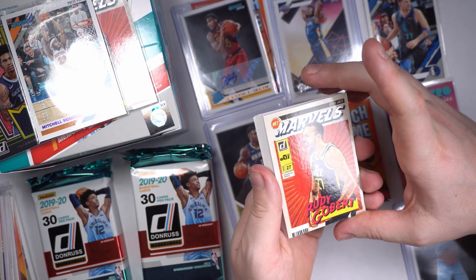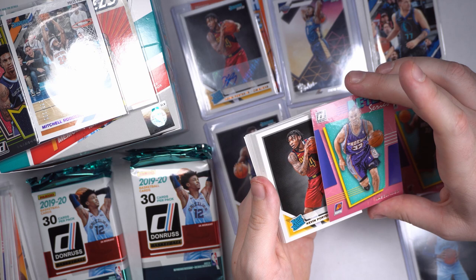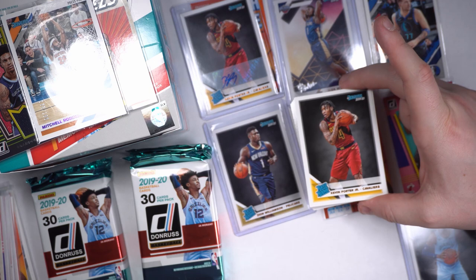Mr. COVID himself — Rudy Gobert Marvel, coughing on people. And Jason Kidd, JK, a little Jason Kidd action in the Phoenix Suns. Kevin Porter Jr. — as you can see we got the auto up there, whereas we got the normal one down here. Interesting.